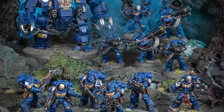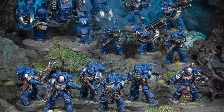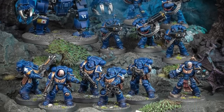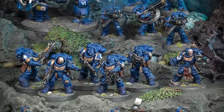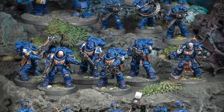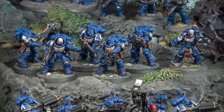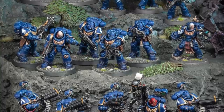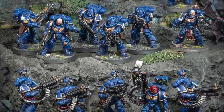Hi everyone, it's Henry here and in this video we're going to be doing something a little bit different to our usual tutorials. A little while ago Games Workshop sent us through the new Strikeforce Agastus box which contains a bunch of new Primaris Space Marine units. I won't lie and say I was blown away with all of them — I actually found one of the kits particularly challenging.